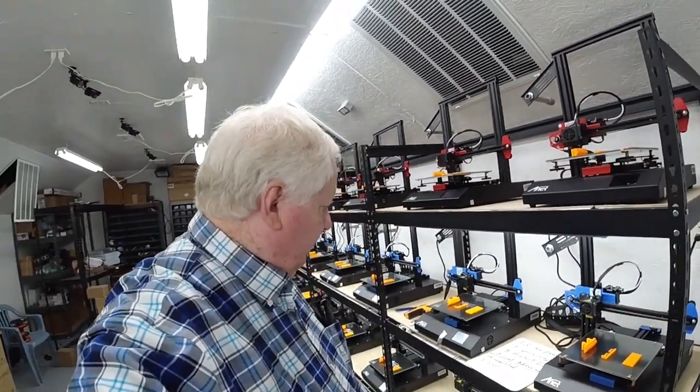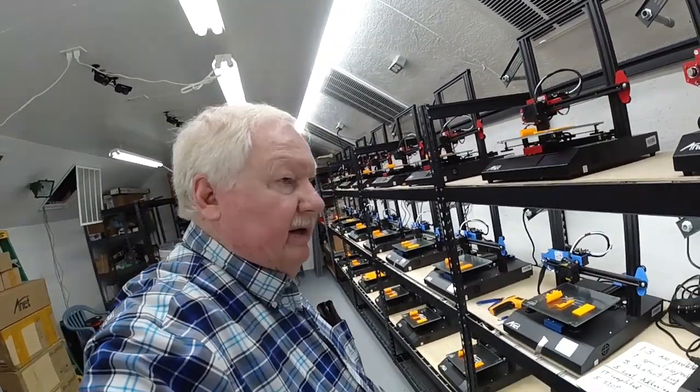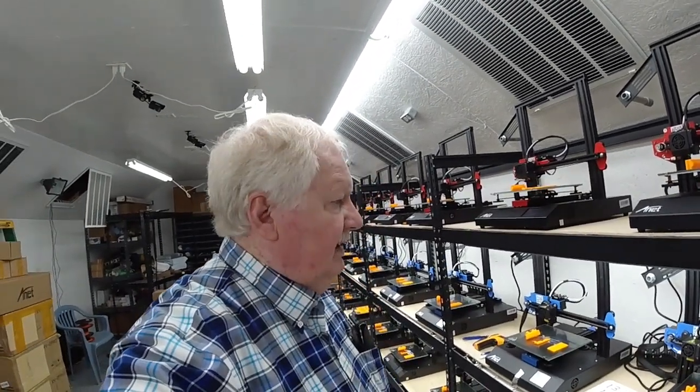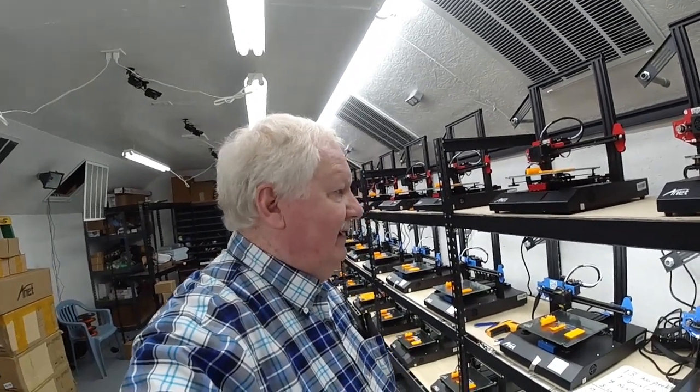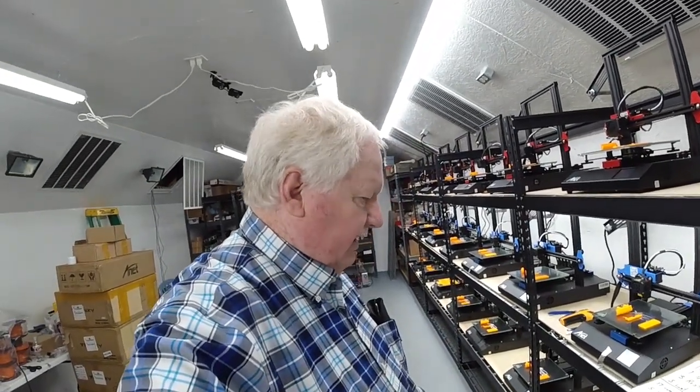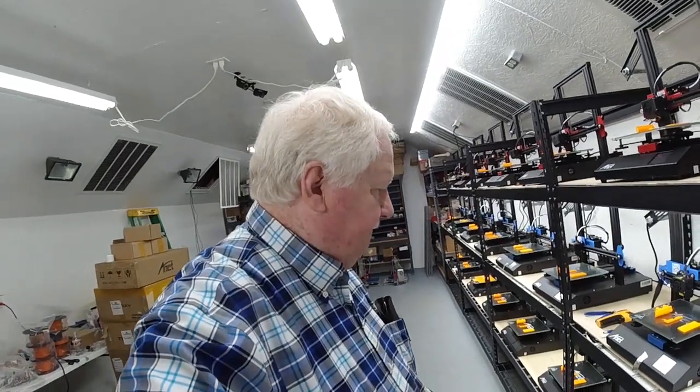Okay, here we are with the printers. This is the next day. I decided to get some sleep last night, so I came down this morning and thought I'd pick up where we left off.